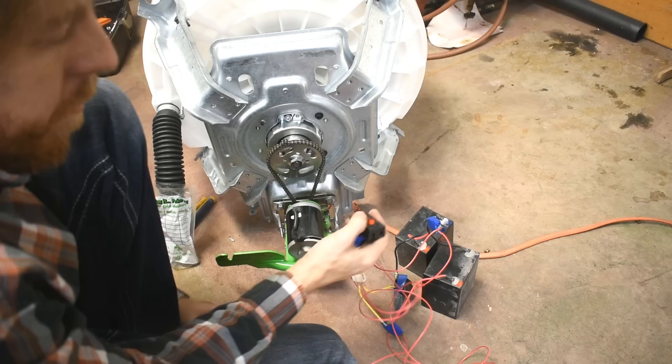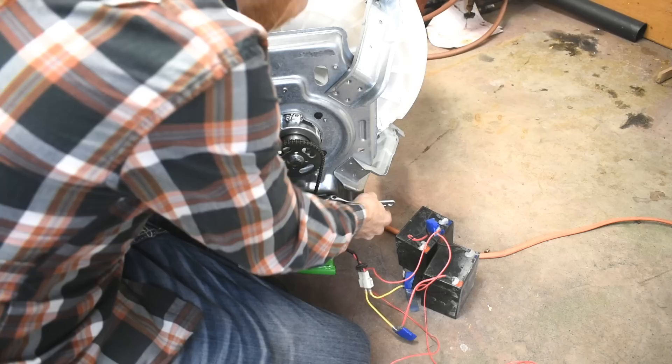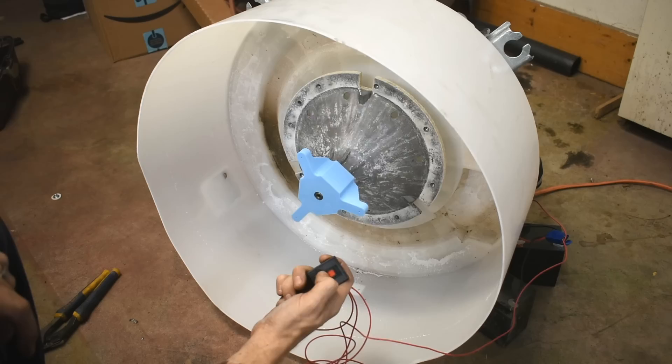Moment of truth. Ooh. Chain's a little loose.